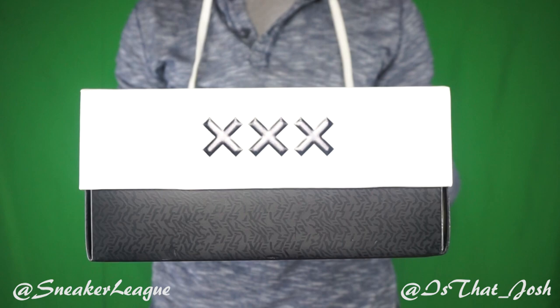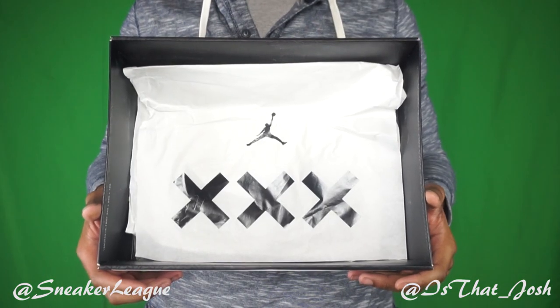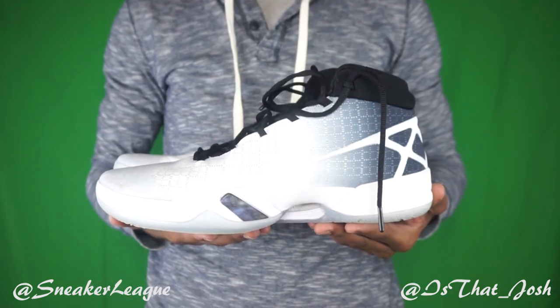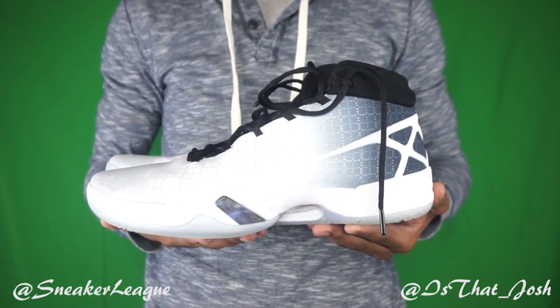Yo, these really might be crazy on the court. I eagerly stood up and took my first step. I felt a little discomfort, slash stiffness, almost in the toe box area as I leaned forward. But that didn't dampen my mood as I knew I could break that in fast.